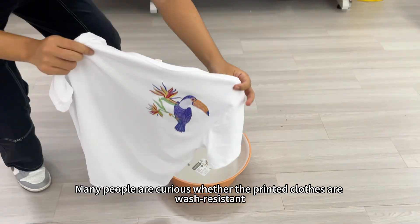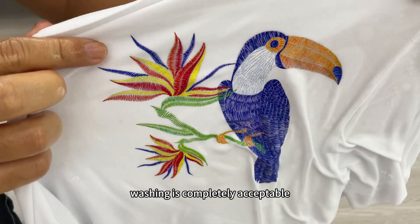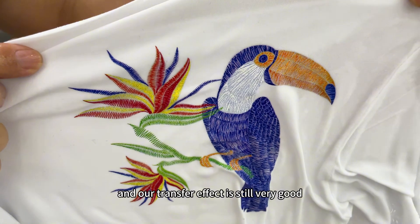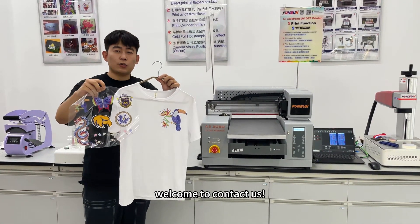Many people are curious whether the printed clothes are wash-resistant. Now we will also conduct a test. Look at this effect — washing is completely acceptable, and our transfer effect is still very good. So much for our introduction to the imitation embroidery craft. If you are interested in this craft of UV printer, welcome to contact us.